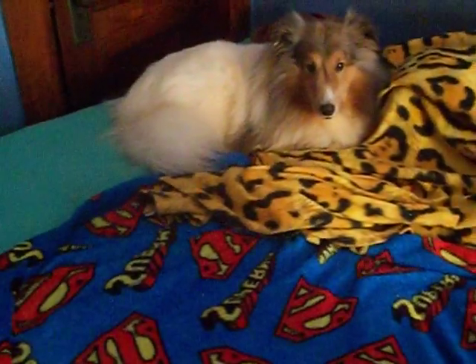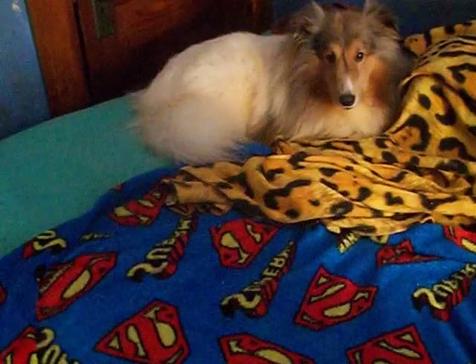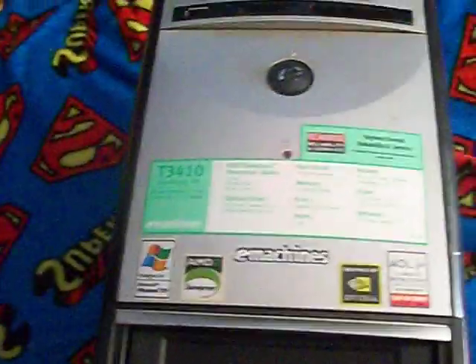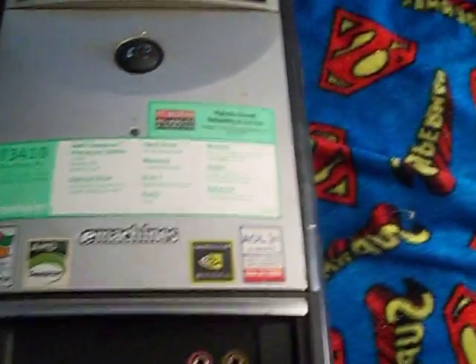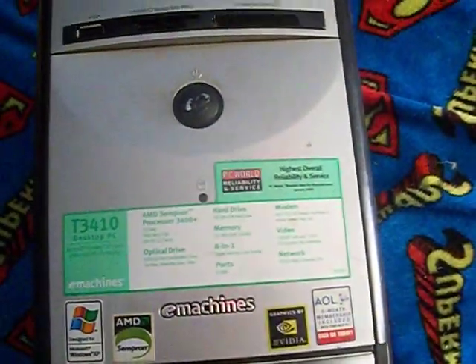There's my boy Padre. He's a color-hided white sable merle. Here is the case that I stripped down, that I found in the trash, and got the 160GB IDE hard drive out of it. As you can see, it's an old e-machines case. I stripped the motherboard out of it and everything in the drive.